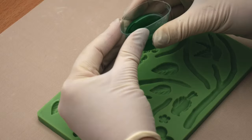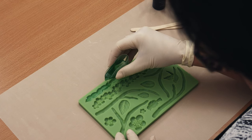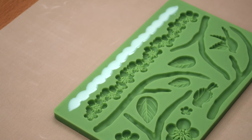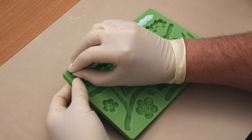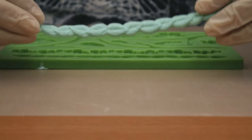Pour the mixed resin into the mould immediately. It will be easier to pour if you pinch the lip of the cup. Set the mould aside to cure for 10 to 15 minutes. During this time FastCast will heat up and visibly change from translucent to opaque right in front of your eyes. The casting is ready to be removed if it releases easily from the mould. A thin casting like this one will take 15 minutes, but a thicker one may take only 10 minutes.